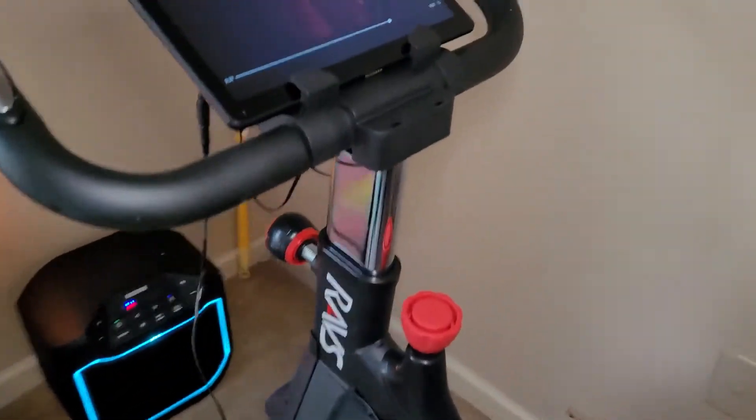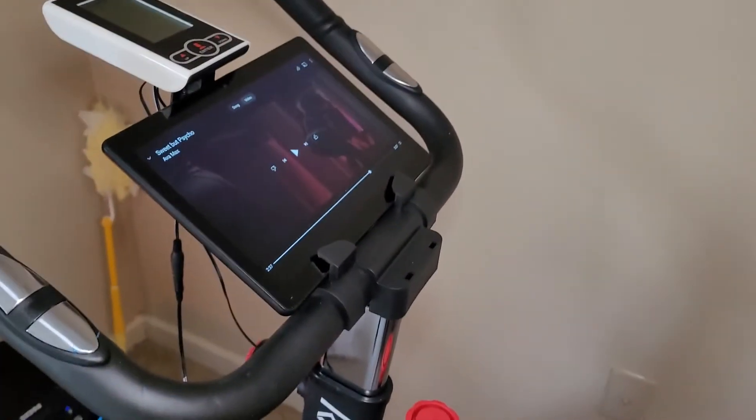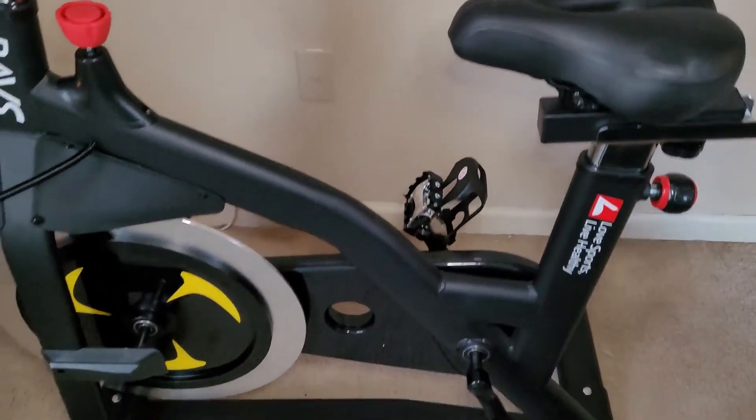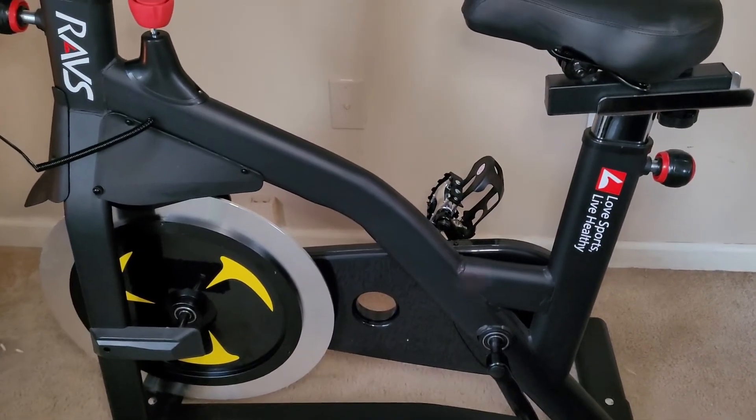I can't really show you how tall it gets right now because I'm a little bit on the short side for this bike. But that is the RAV stationary bike. I love it. I've been on it all day.